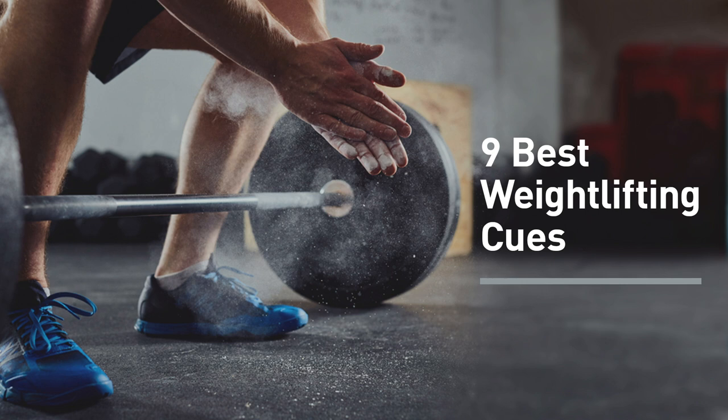Cues are best for correcting little mistakes or improving specific aspects of your technique. They're not the place to start for somebody who is brand new to weightlifting and about to squat for the first time. That person needs more detail, pictures, videos, or best, in-person guidance from a coach. So if you're brand new to lifting, the cues I'm going to share may not be as helpful. But if you have at least a little bit of experience under your belt, I think you're going to find these very helpful.